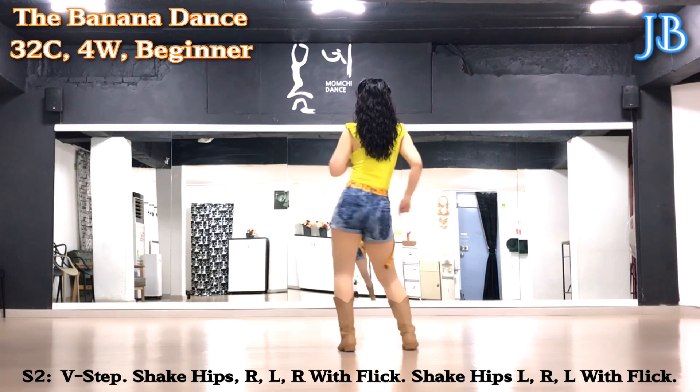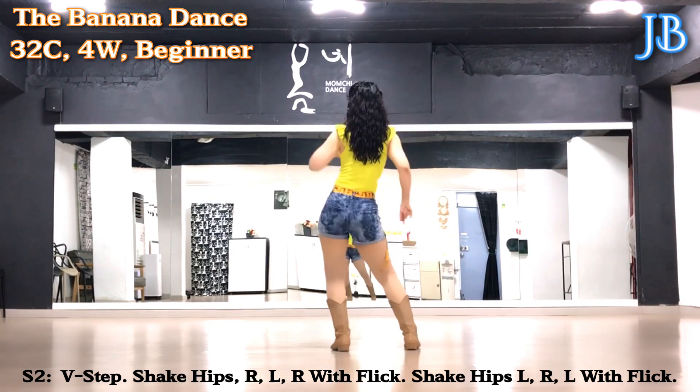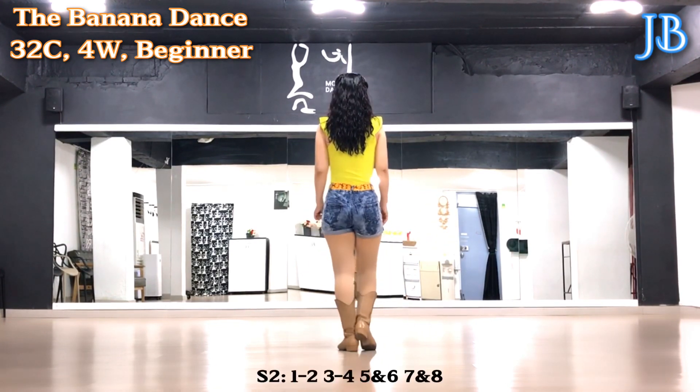Bumping hip: right, left, right, flick. Left, right, left, flick. Section 2 count.